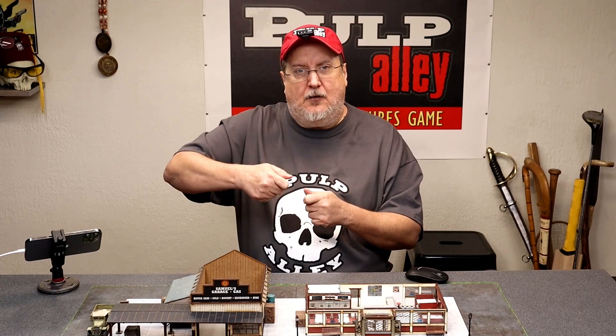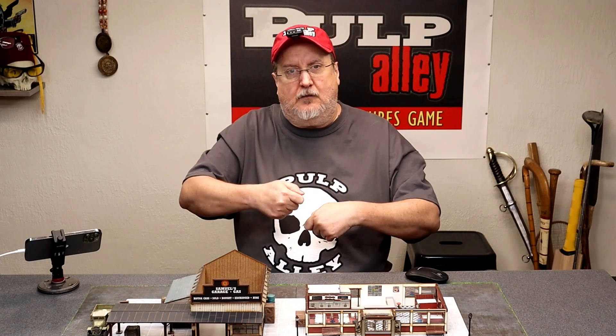That was something that when Mila and I were starting to work on Pulp Alley we kind of ran into and thought, 'well what are we going to do?' She's the one that actually convinced me to try out using these clear plastic bases. When she first started doing it, she was cutting out circles with a little pair of scissors and gluing them on the bases. I'm really glad that she did it because it convinced me to go ahead and move forward with it.